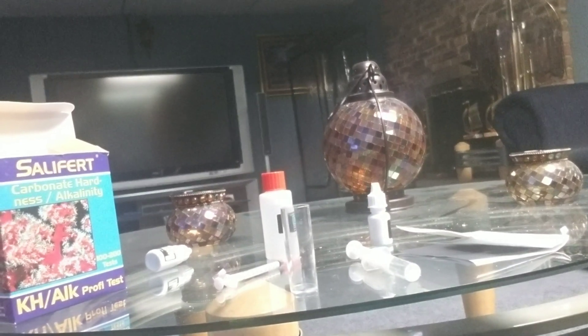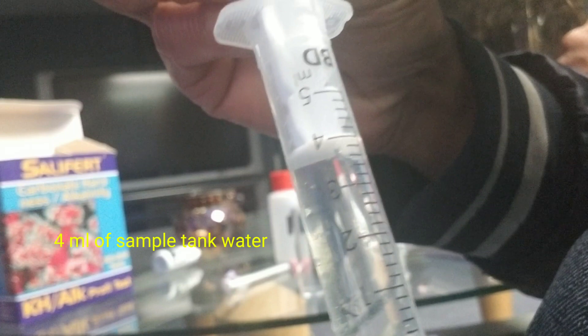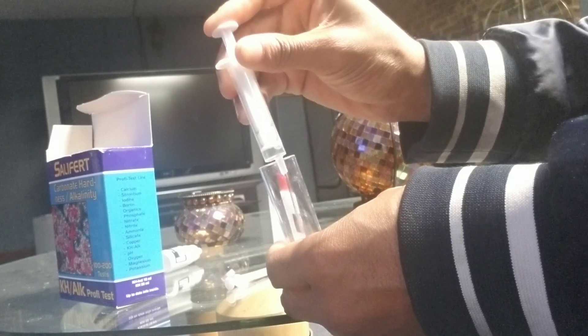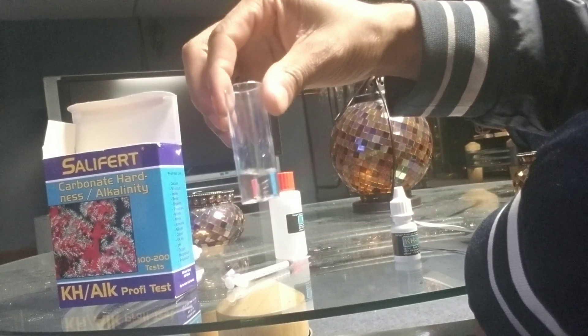How to use a Salifert alkalinity test kit. First, grab four milliliters of sample tank water from your main display. Put the tank water into the test vial — four milliliters, remember.